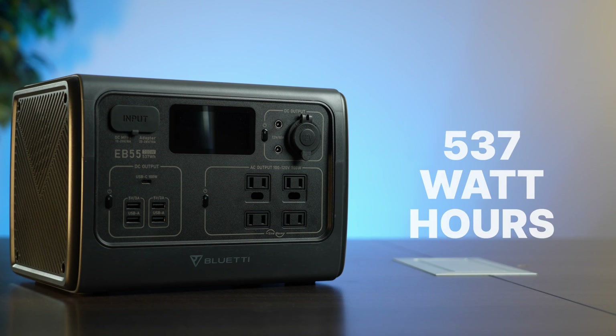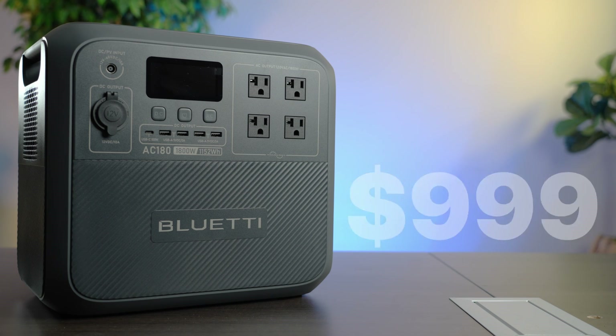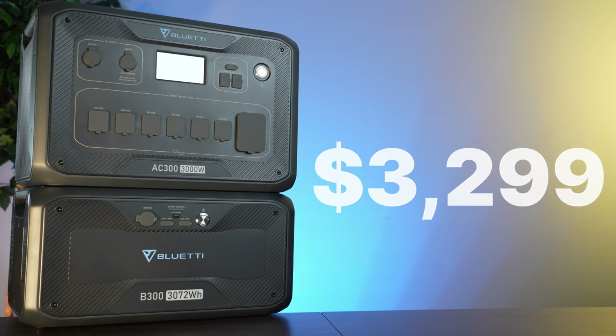In the studio today I've got the EB55 which holds 537 watt-hours for a retail price of $399. The AC180 that holds 1,152 watt-hours for a retail price of $999. And this tall drink of water, the AC300 plus B300 combo that holds 3,072 watt-hours for a retail price of $3,299. Let's take a look at each one of these batteries and see what they can do.